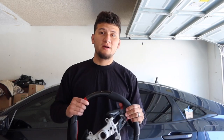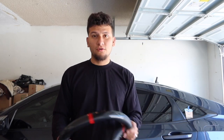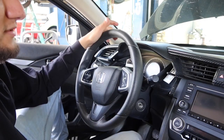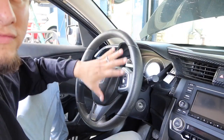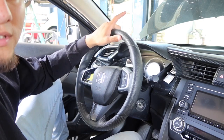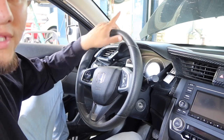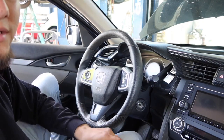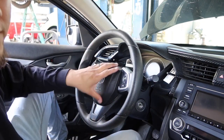I have all my tools at the shop with my brother-in-law so we are going to be heading over. All right guys, so we're here at the shop already. The first thing you're going to want to do before even messing with your steering wheel is unplug your battery so that the airbag won't blow up on you.